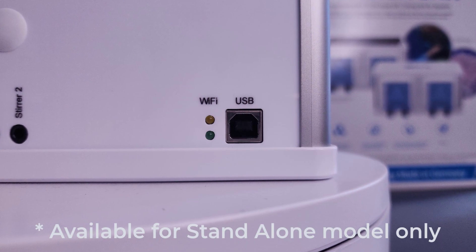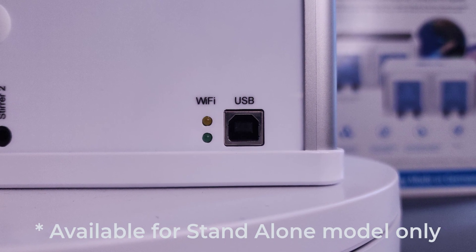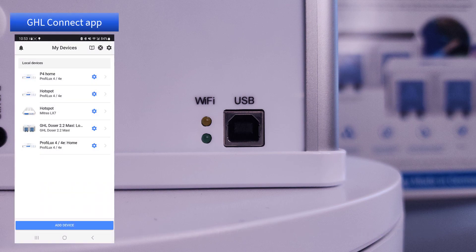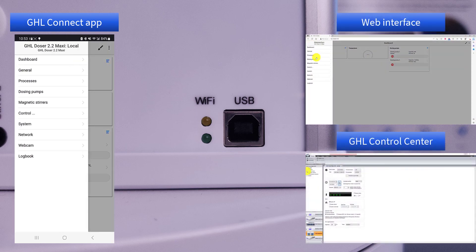Inside the 2.2 Maxi, you'll find a full suite of connectivity and control options. Built-in Wi-Fi and USB connections give you the flexibility to connect via the GHL Connect app, myGHL cloud services, built-in web interface, or even GHL Control Center.